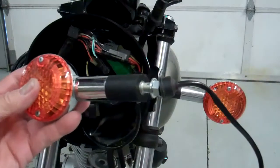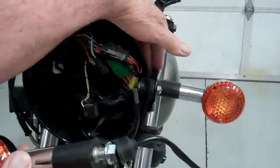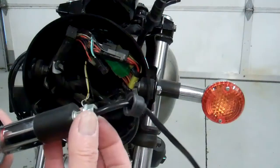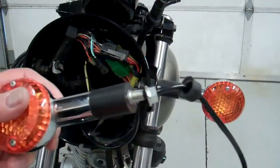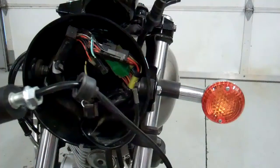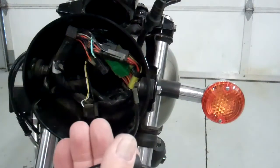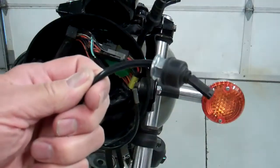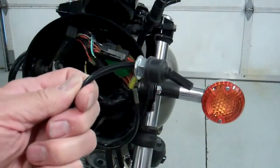To remove these signal lights, there's a rubber cap behind the bracket here. Go ahead and remove the rubber cap, then take the nut off, and then the signal light will slide out of the hole. The nut and the cap will slide off the end of the connector. We want to keep these connectors because we're going to use them for our new lights. Go ahead and take both signal lights off.